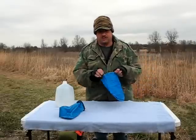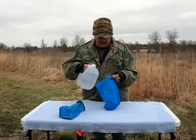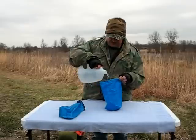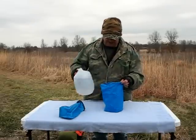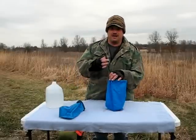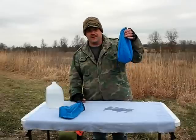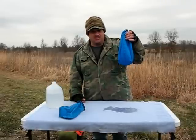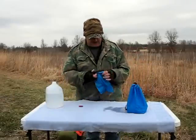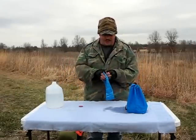We're going to start with just the regular duty bag. We've got about a half gallon of water in there. Well, I don't think that's going to keep your gear very clean — or dry. Let's move over to the dry bag.